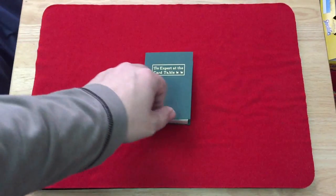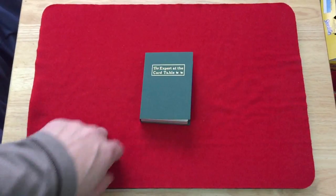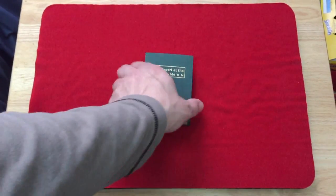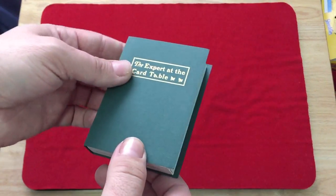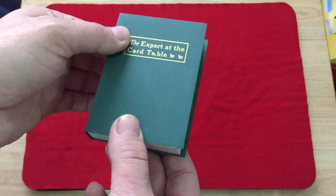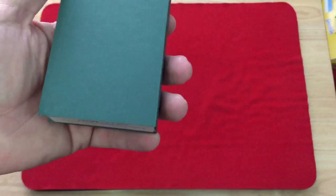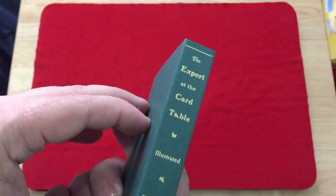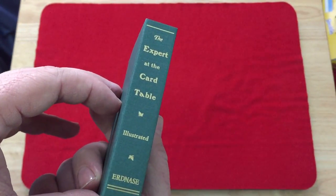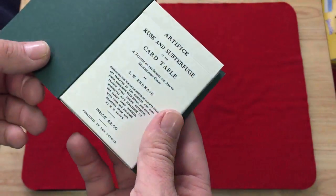The main difference is just the tuck case, and I think the back design as well — I could be wrong. It's designed to look like the Expert at the Card Table book. It actually flips open — it's very cool. It says 'Expert at the Card Table' in foil on the front, and on the spine it says 'The Expert at the Card Table Illustrated' just like the book.